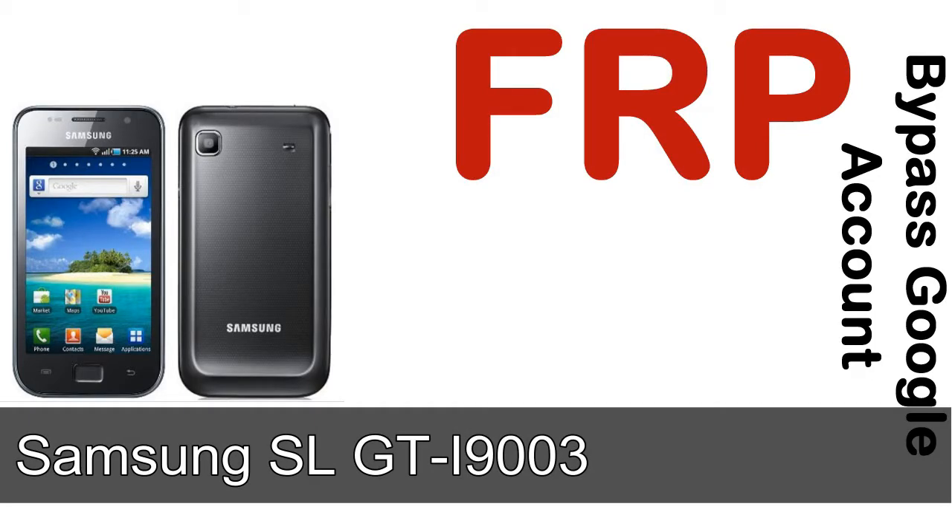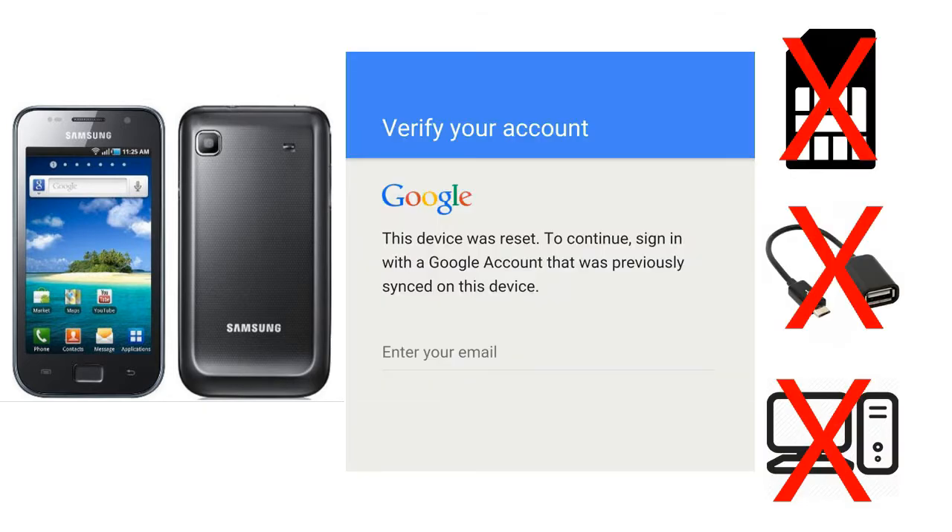Hi guys, Daniel here, welcome to SID HADAK YouTube channel. Take a look at this complete video. I'll talk to you about how to unlock a Samsung device FRP lock protection without SIM, without AOD cable, without PC — but how to do that?